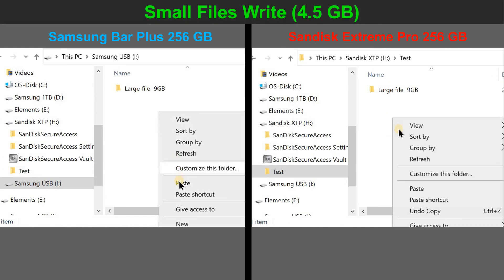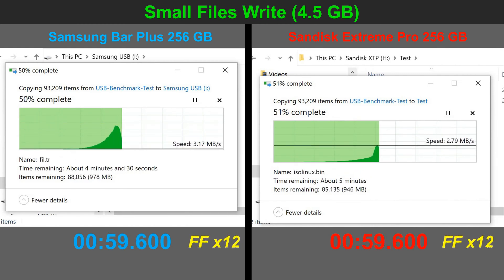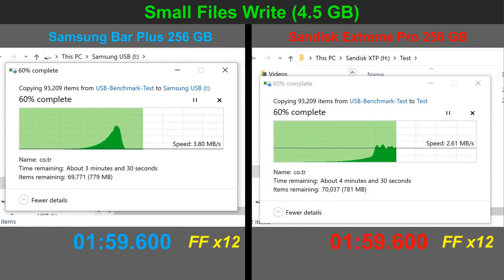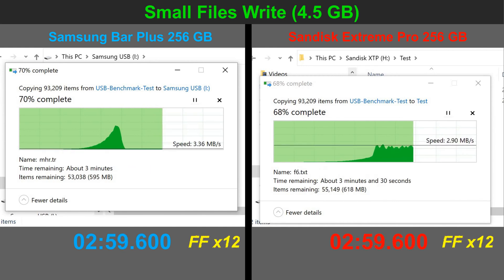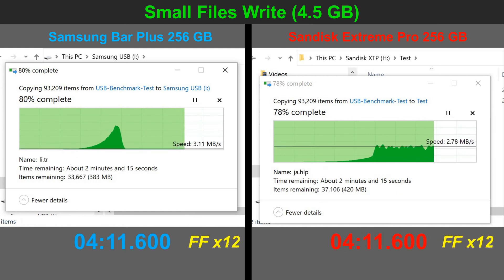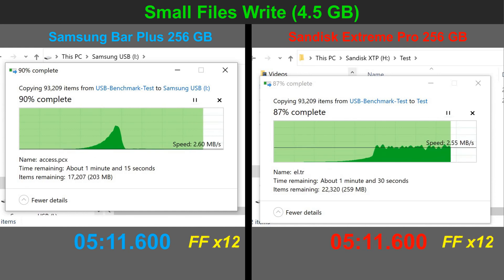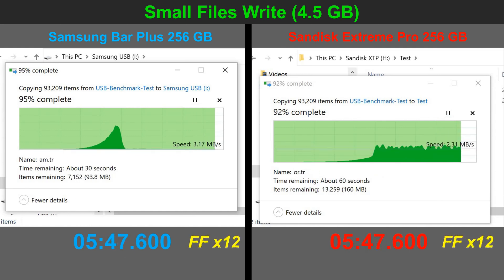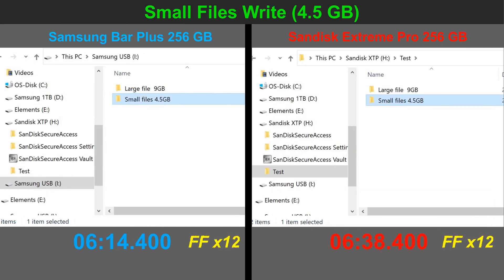The second test is particularly hard on SSDs, hard drives, and all kinds of storage. It consists of writing a large number of small files to both USB drives. The video is accelerated 12 times. I chose to write about 92,000 files totaling approximately 4.5 gigabytes to both flash drives. As you saw, the speed is really slow — both flash drives average around 3 megabytes per second write speed, and the Samsung is only about 6% faster than the SanDisk.